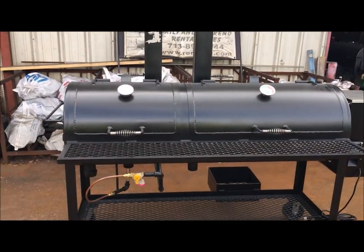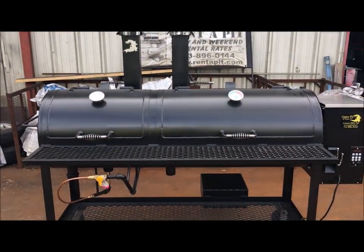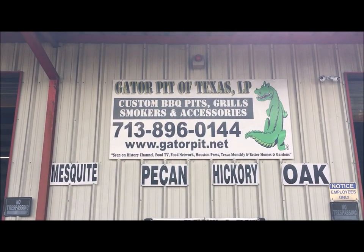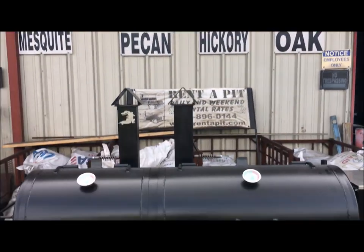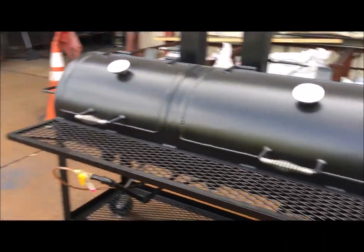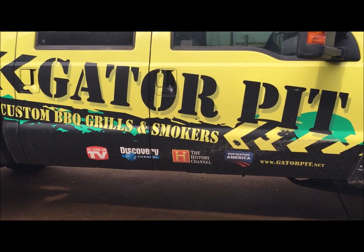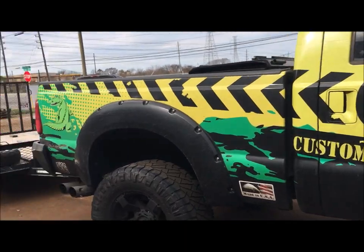Hot and fast, low and slow — doesn't get any better than that. Cook what you want, how you want — this thing will do it. I'm Rich Robin, Gator Pit of Texas. Give me a call, see what Gator Pit can do for you — we are complete custom. We've been on all these TV networks, and we ship worldwide.